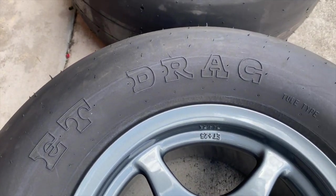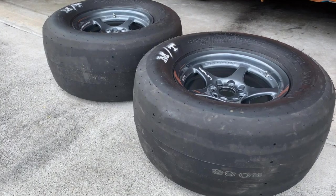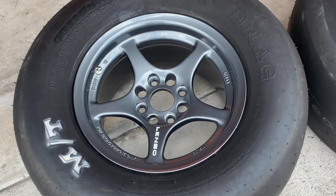I am super excited today because I have finally gotten myself a set of drag slicks. I've been using the Mickey Thompson ET Street R, which are basically a drag radial, and while they are really good and they do hook for what they are, they're just not a drag slick. I've been struggling to get a good launch and a good 60-foot time.